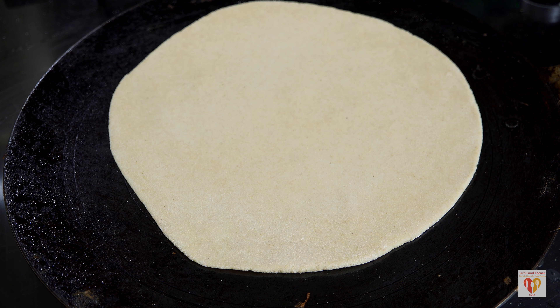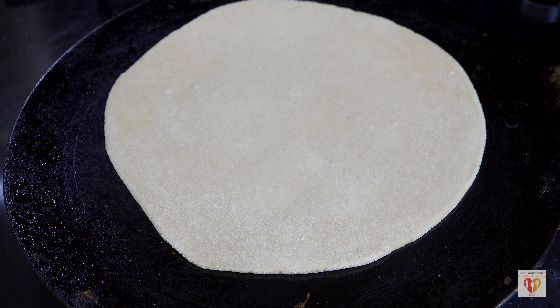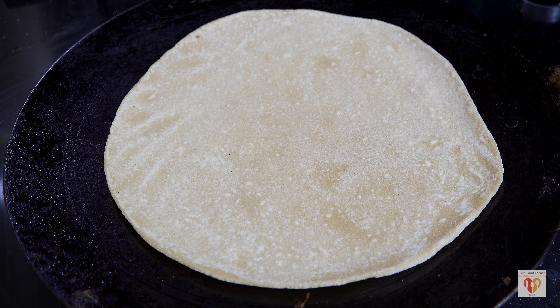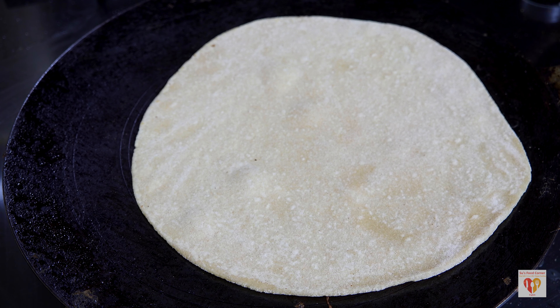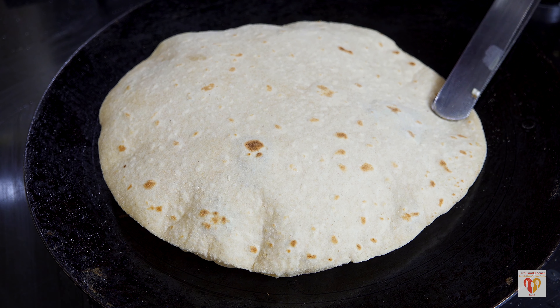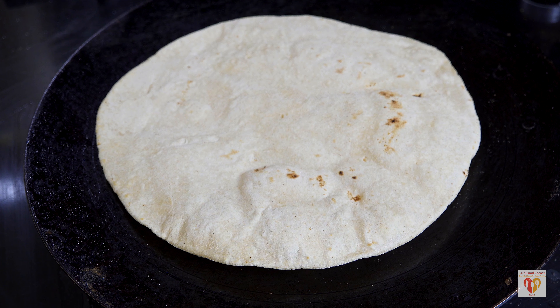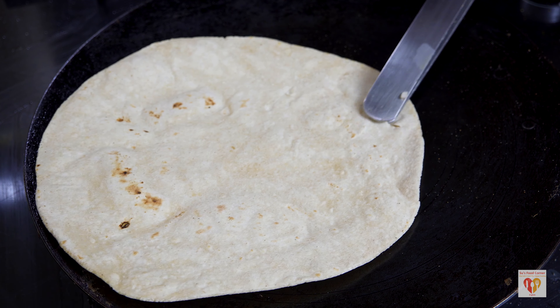Heat a concave iron roti tawa on medium flame — a concave tawa is very important. Place the round roti on the tawa and cook for 20 to 30 seconds, then flip it. You will see fine bubbles on top. Cook another 20 to 30 seconds until small bubbles appear again. Place it on direct heat so it puffs up immediately. Once it puffs up, remove from flame, place on tawa, and turn off the flame. Make a small incision in the side of the roti to add the stuffing — be careful as there is steam inside.